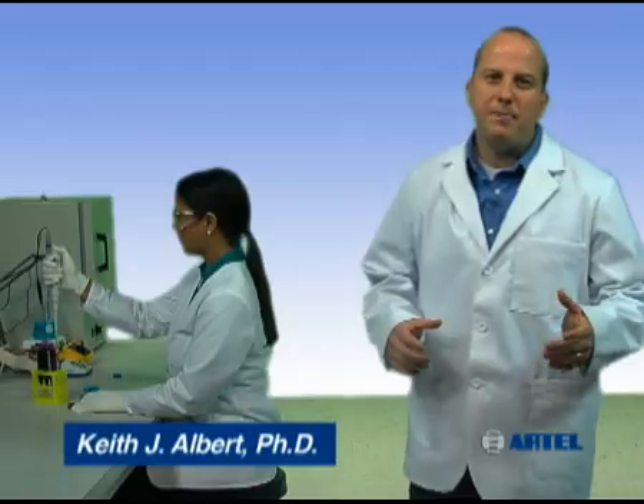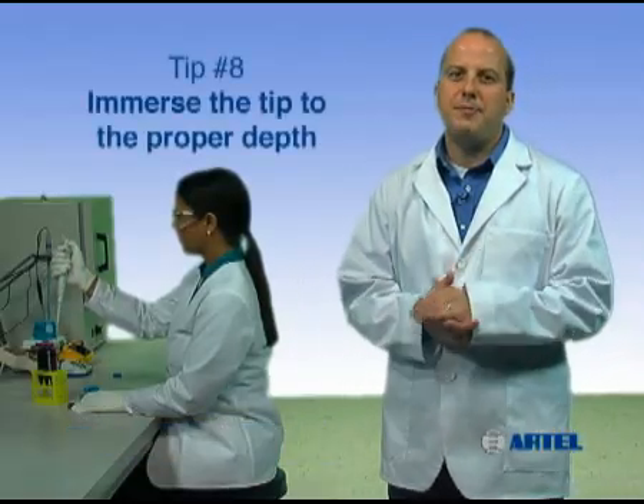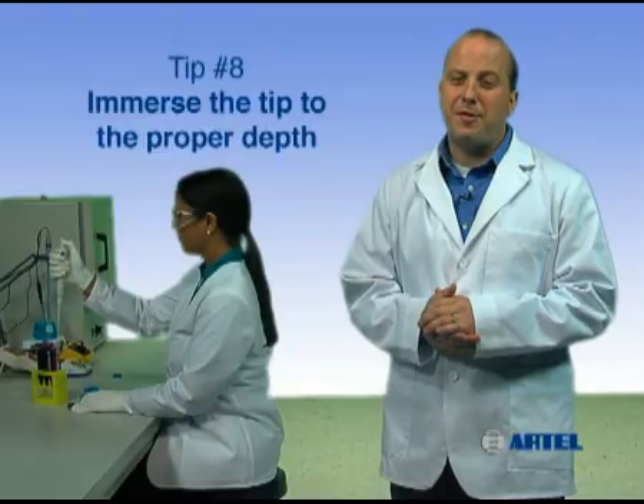By using proper pipetting technique, you can build confidence in your work so you can trust your results. Pipetting tip number eight: immerse the tip to the proper depth.